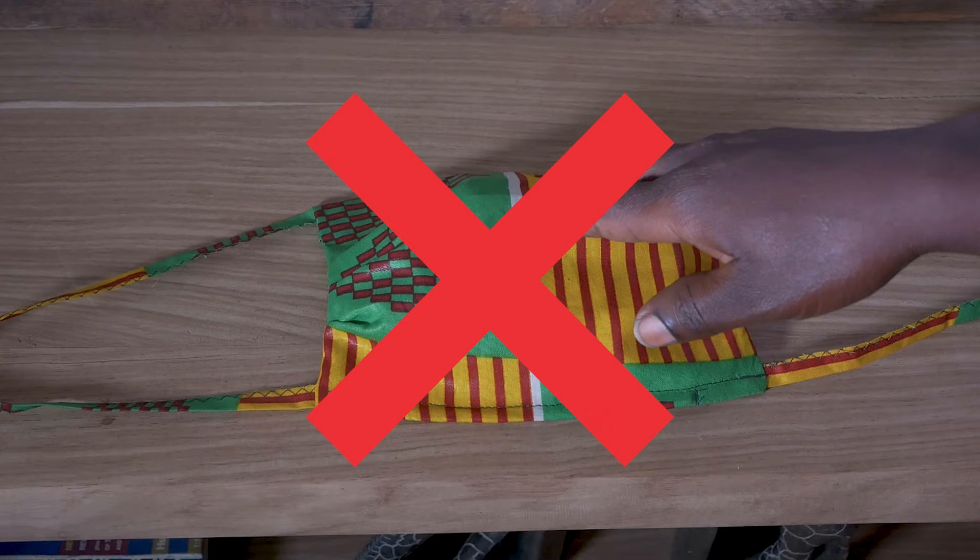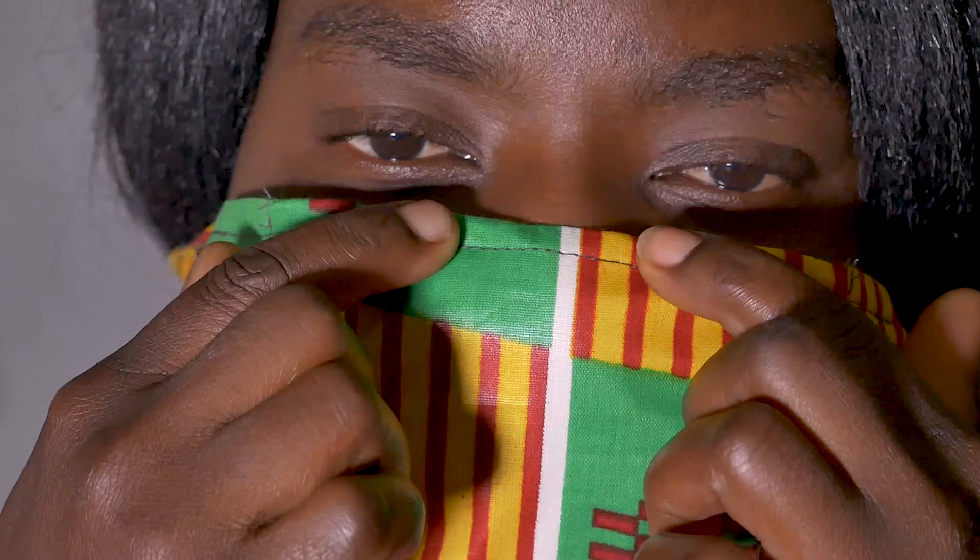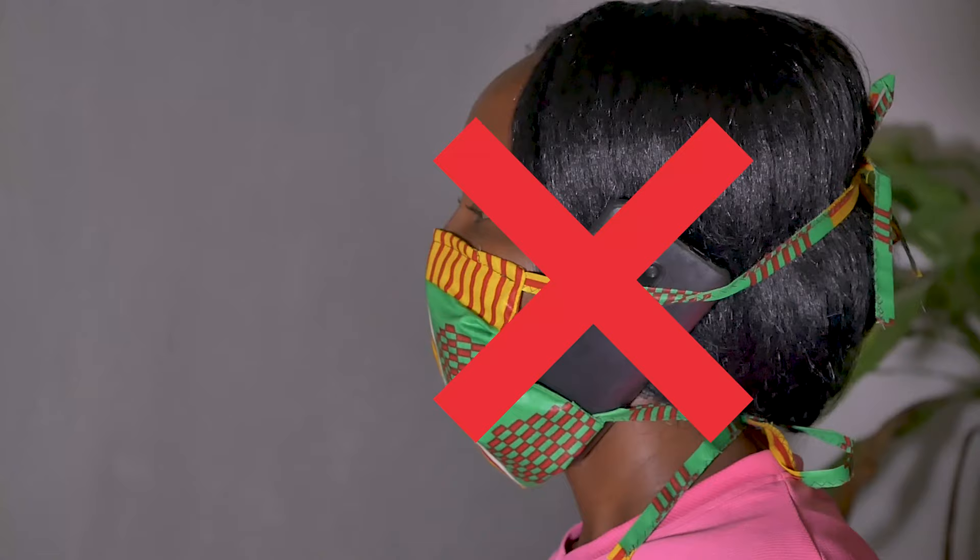Make sure that you don't touch the middle part. Press the metal wire inside the mask well around your nose. Do not touch the mask with your hands and do not place a phone underneath your mask.